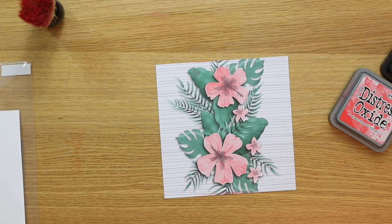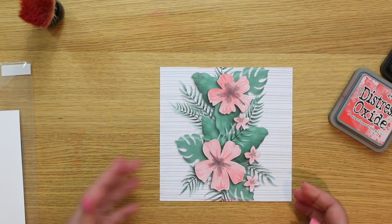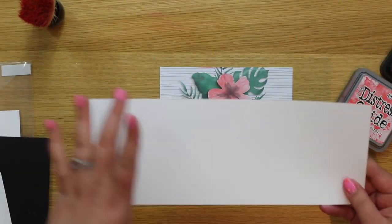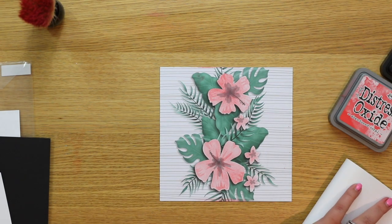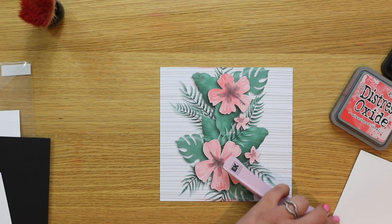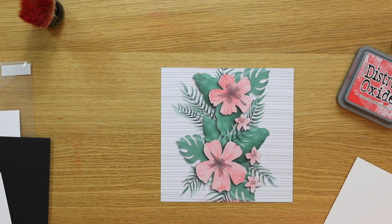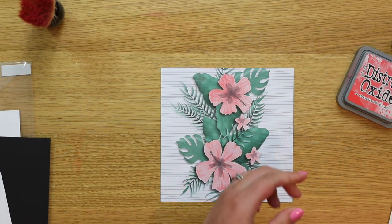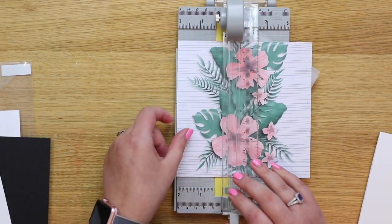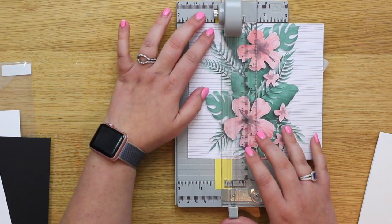Now I want to pick out the center panel. I already have a piece of Neenah Solar White pre-cut — it's a long 8.5 by 11 cut lengthways — so I can fold that in half and firm up the crease with my bone folder. I use the EK Success bone folder; it's less expensive than the Teflon one and works just as well. I'm also just going to use a baby wipe to clean off that surface in case any distress ink has transferred.